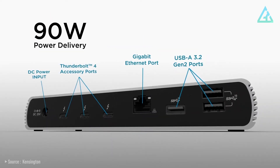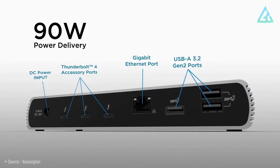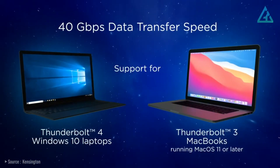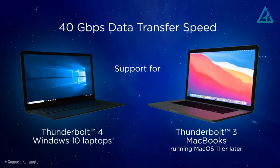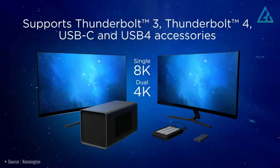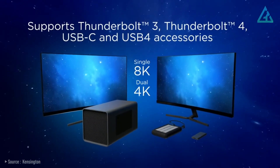On the rear, you'll find even more port options, including three USB-A 3.2 ports, a gigabit Ethernet port, three Thunderbolt 4 ports, and DC power input. You can get up to 90-watt charging power back to the laptop, great for PCs with dedicated GPUs that require more power, and there's support for a single 8K display at 30Hz or dual 4K displays at 60Hz.